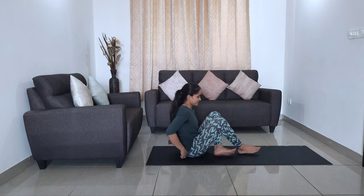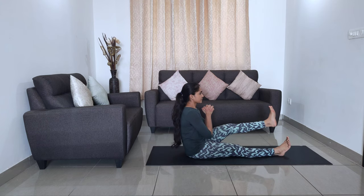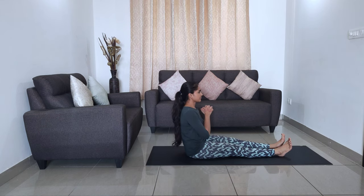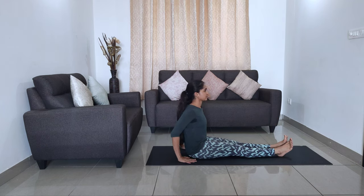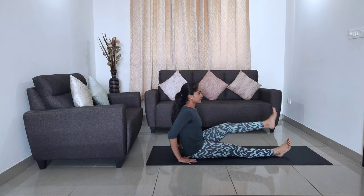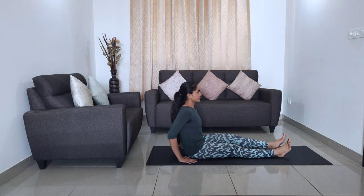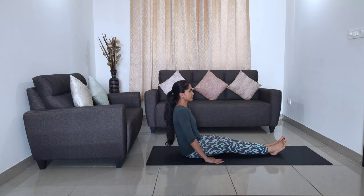The next exercise is seated leg lifts. Sit with your legs outstretched. Lift one leg at a time by keeping your knees straight. Repeat this 10 times on each leg. If you find this difficult, you could place your palm on the floor for support. If you find this easy, try lifting both the legs together with or without support as per your comfort. Make sure to not bend your knees at any point of time.